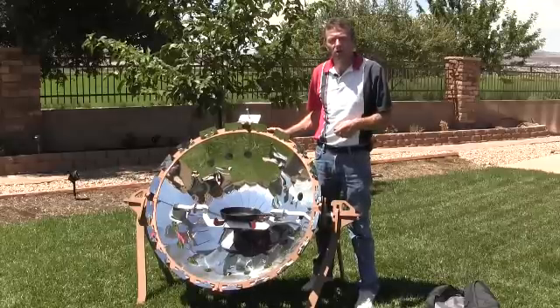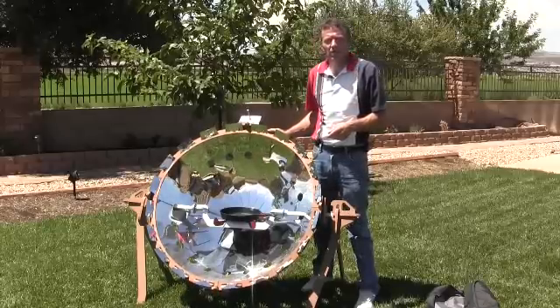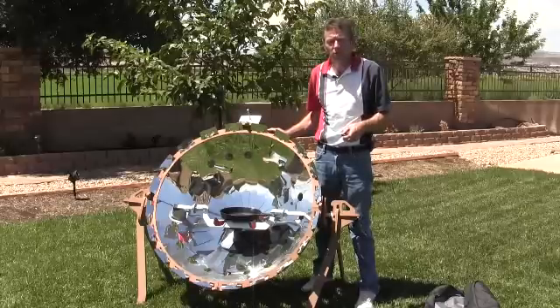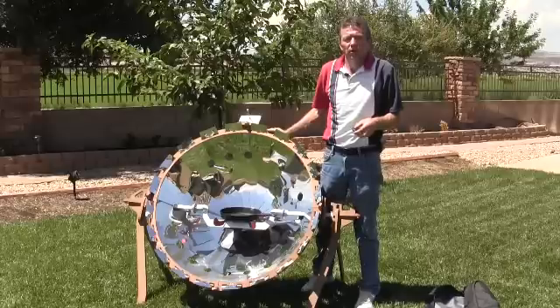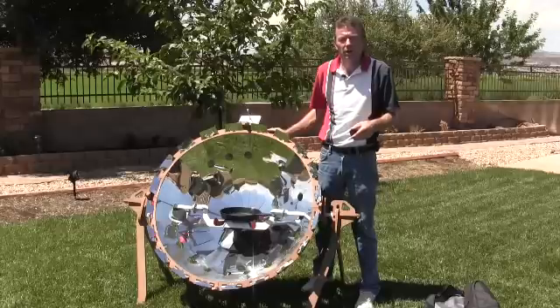Cleanup of the parabolic reflector panels is easily accomplished using a glass cleaner to remove dust and fingerprints. To remove any grease splatters, it is best to use water heated on your parabolic, along with some drops of dish detergent and a soft rag to effectively remove the grease spots. Afterwards, rinse the panels with clean water and dry them to prevent water spotting.